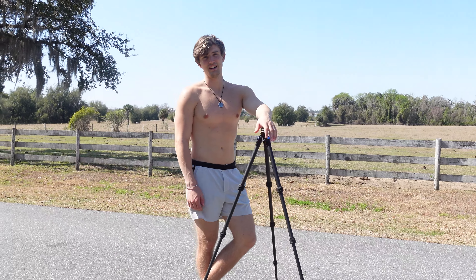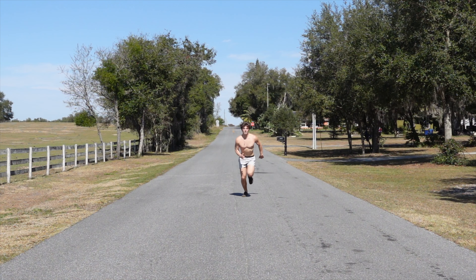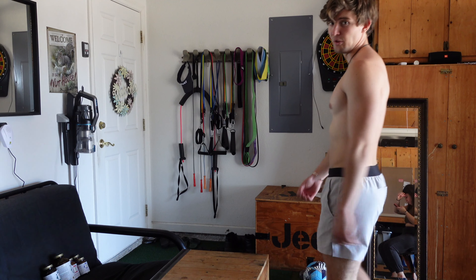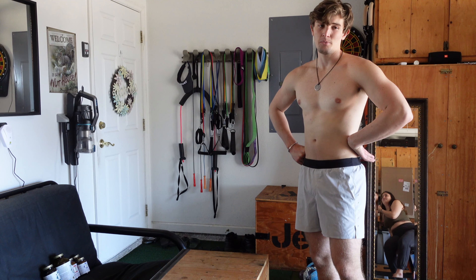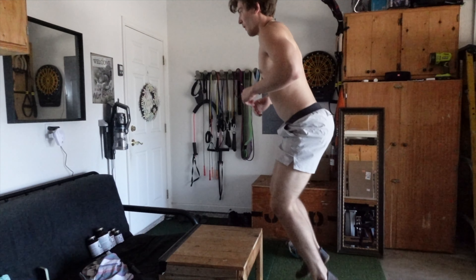Setting this up so we're gonna get a sweet slow-mo video of me sprinting. We're gonna do some slow-mo because nothing's sexier than some high frame rate. And then for you, you can pick and choose — all you gotta do is play the whole thing through.